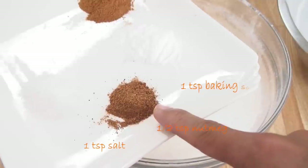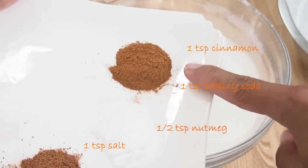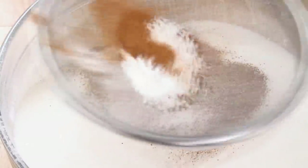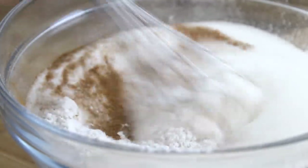Then a teaspoon of baking soda and a teaspoon of cinnamon. Now I'm just going to whisk everything together until it's well combined.